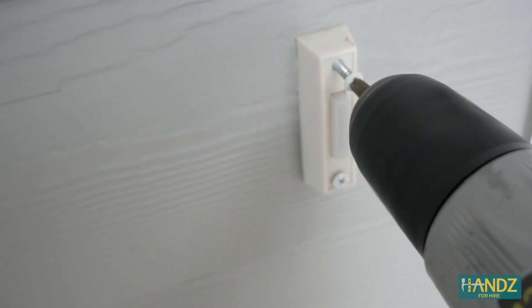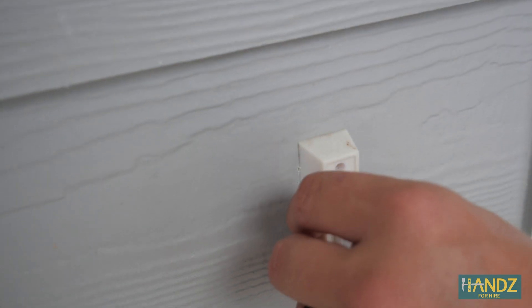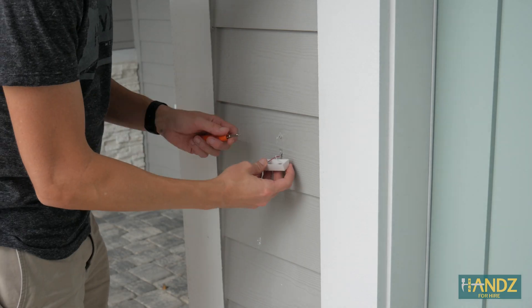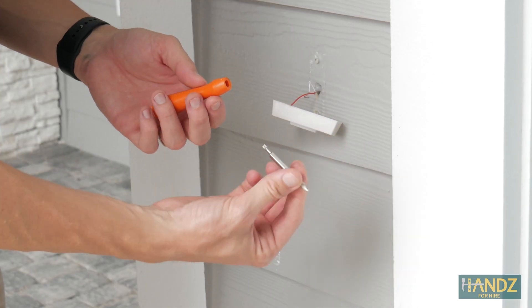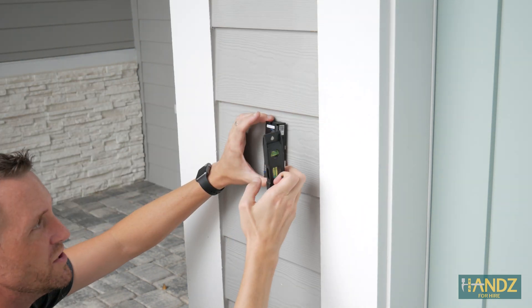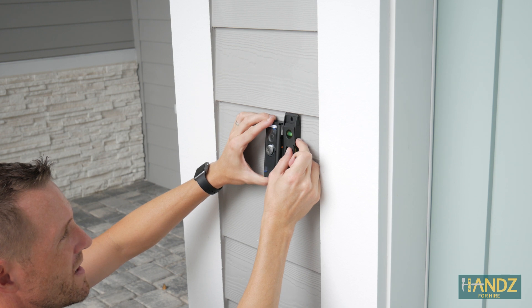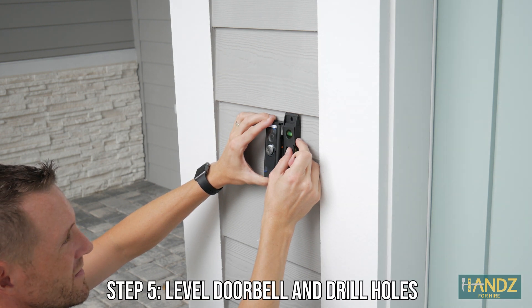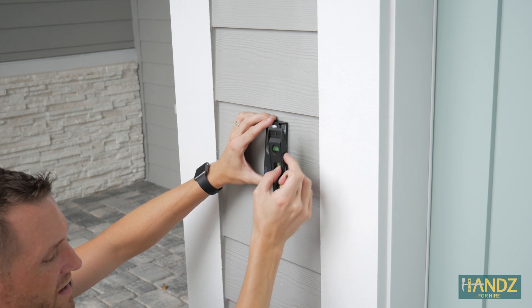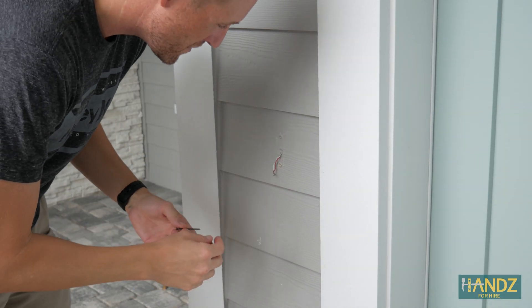Step four is to remove the existing doorbell. Always test the doorbell before you start to remove it, just to make sure the electricity is turned off. This is always going to be 24 volts or less, which means it's a low voltage circuit, but it could still give you a little bit of a shock — like a static electricity shock on a cold winter's day. Use the screwdriver Ring provides to remove the existing doorbell. I'm using a level real quick before I make my marks, just to make sure the doorbell is completely level.